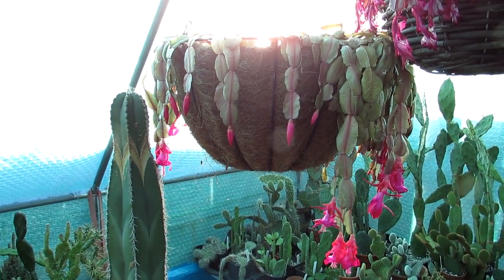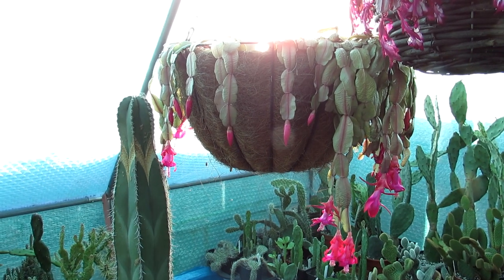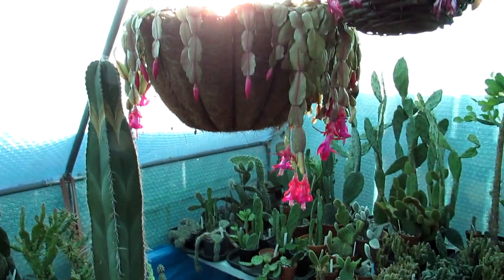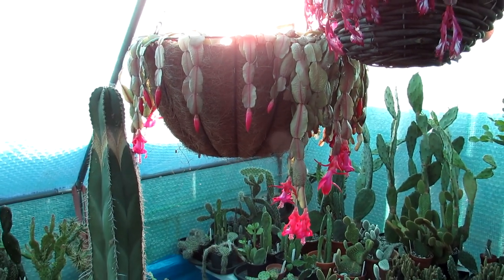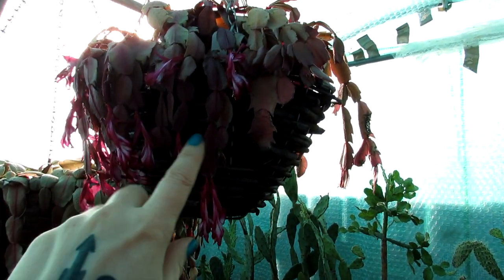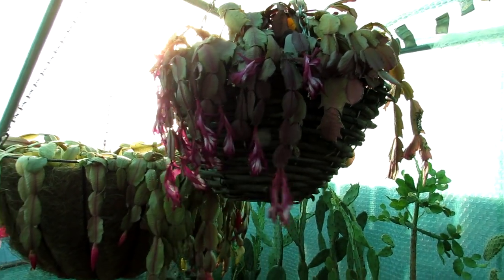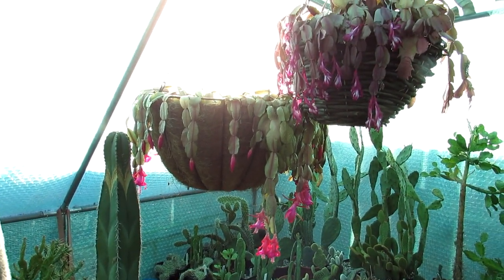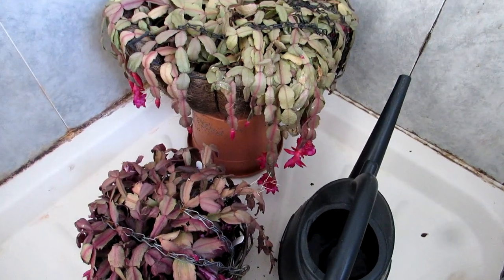These hanging baskets — the water just comes straight out of them, so that's why I'm going to be taking them into the house into the shower unit and giving them a very good watering. I might leave them in there probably for a day or two until they've drunk up, and then hang them back up in here again. I don't normally like doing this while they're in flower or in bud, but as I say it's pretty desperate — they need to be watered. This one has stopped flowering now, it's all come to the end. Very shriveled stem segments, so they're going to benefit from having a good drink.